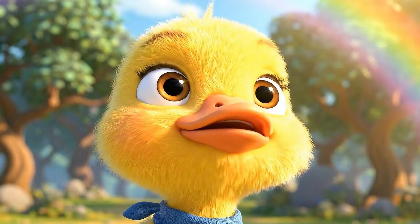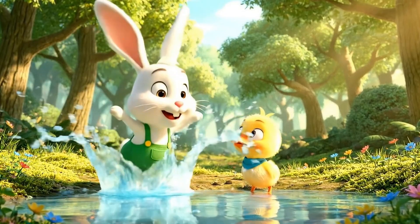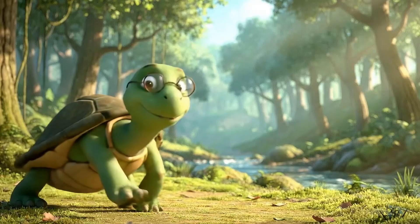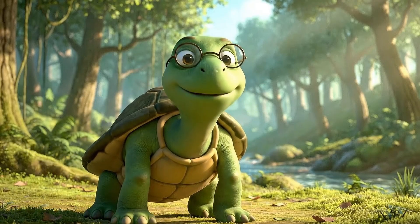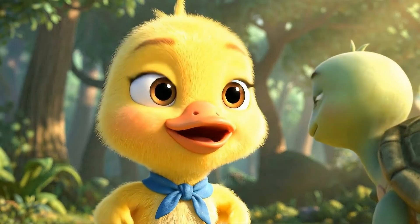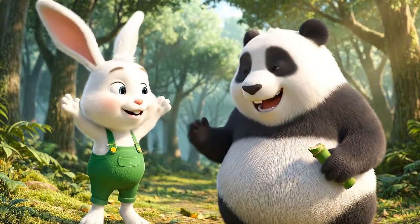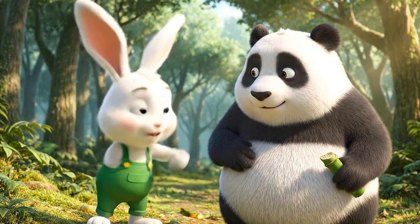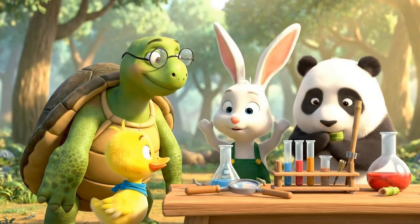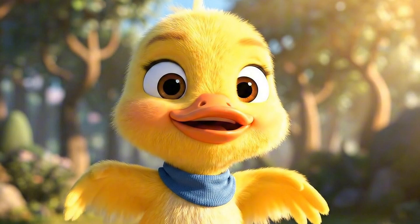Wow, the rainbow is so beautiful! Keep a rainbow in a jar? That's impossible, Chippy. Hmm, maybe not — if we use science, we might be able to make a mini rainbow ourselves. Really? A mini rainbow! Let's make that rainbow, Chippy. All right, little scientists, let's get to work. Let's create a mini rainbow, everyone!